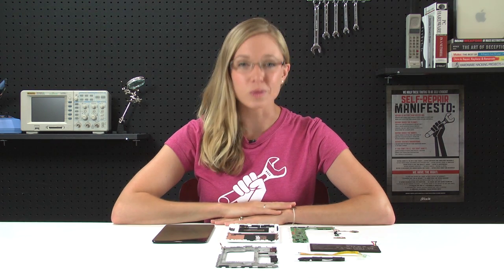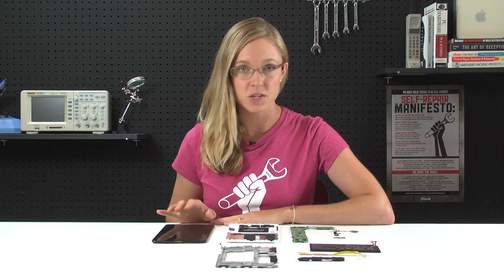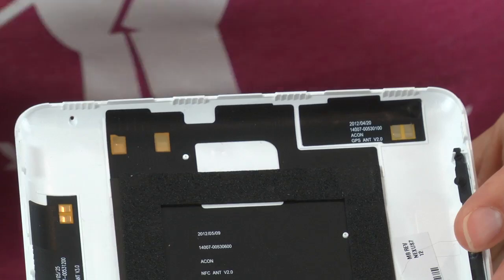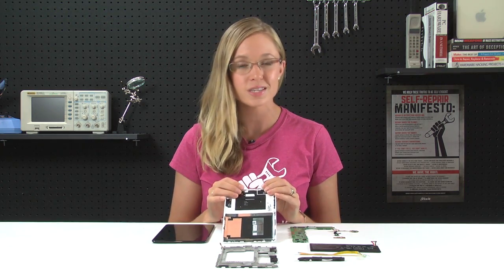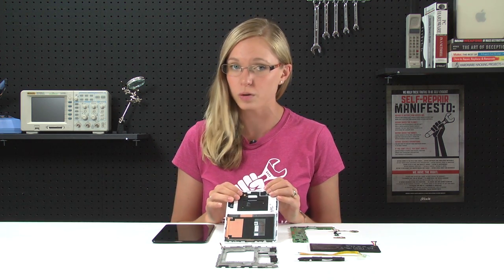Can I just tell you how thrilled our teardown ninjas were that they didn't have to spend 45 minutes heat gunning off the display the way they did with the iPad 3? Let me show you something. Do you see these clips? These clips mean that all we needed were a set of plastic opening tools and a little bit of patience, and we were in. And that right there scores the Nexus 7 huge points in terms of repairability.